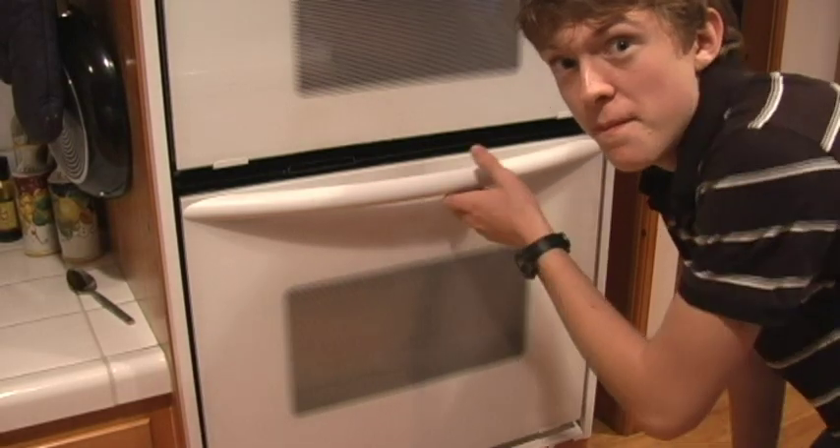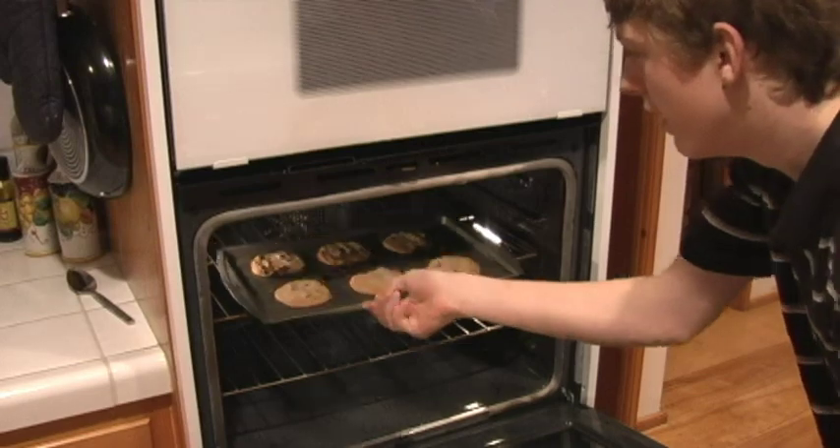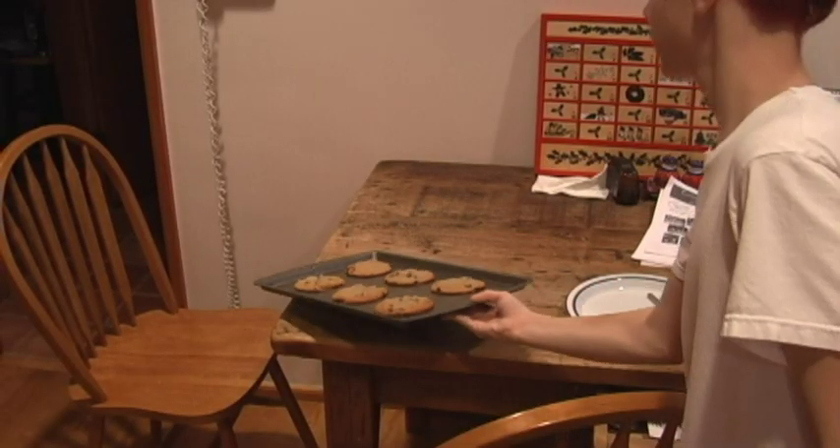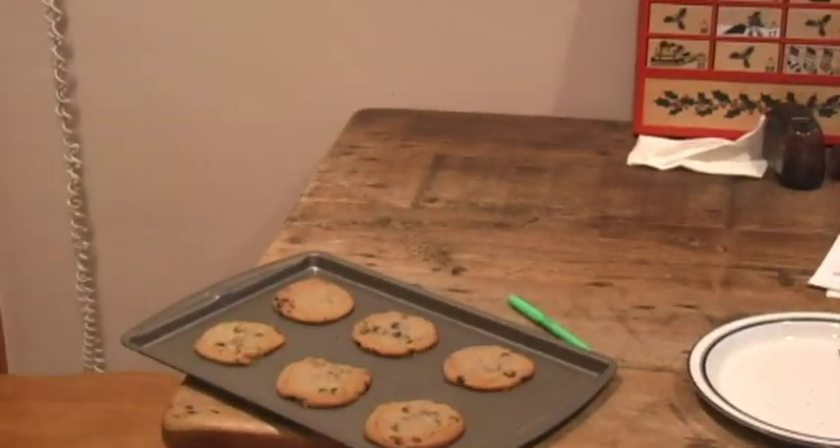Saque del horno y ponlo en la mesa. Deje reposar para 5 minutos. ¡Coma!